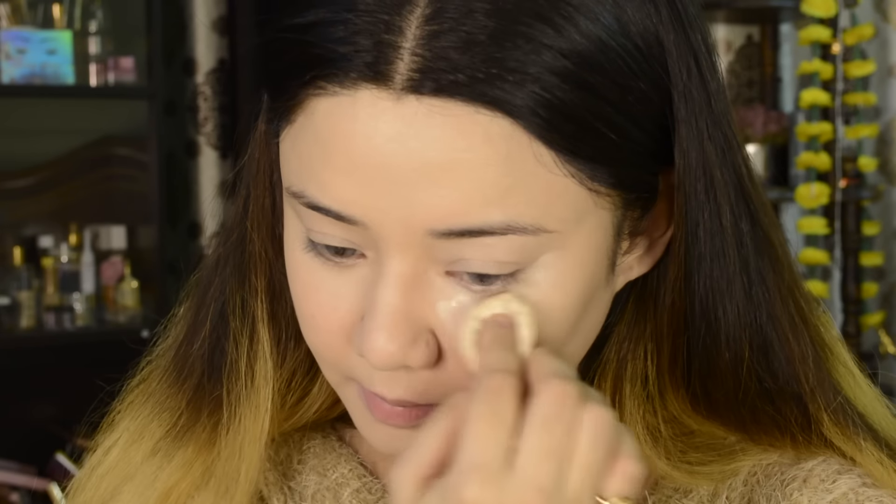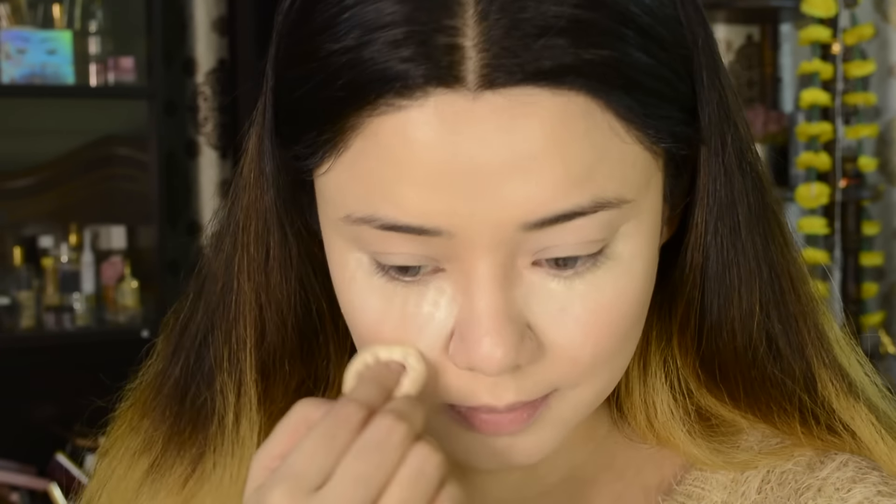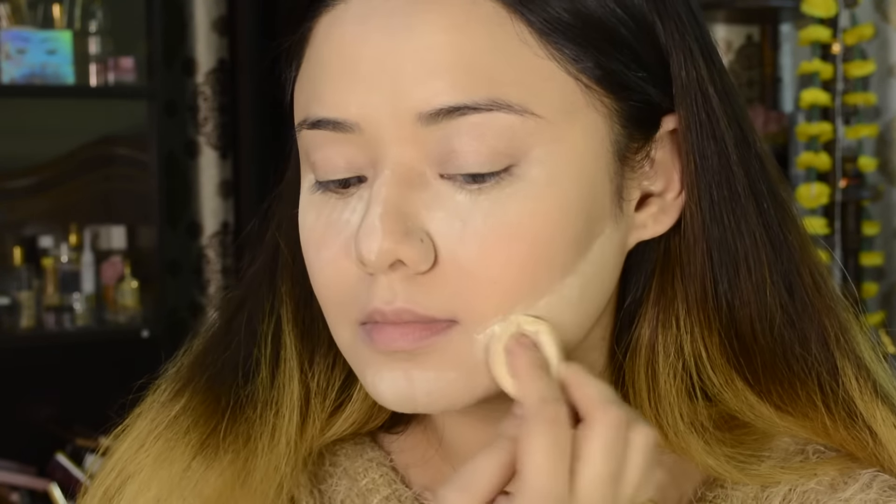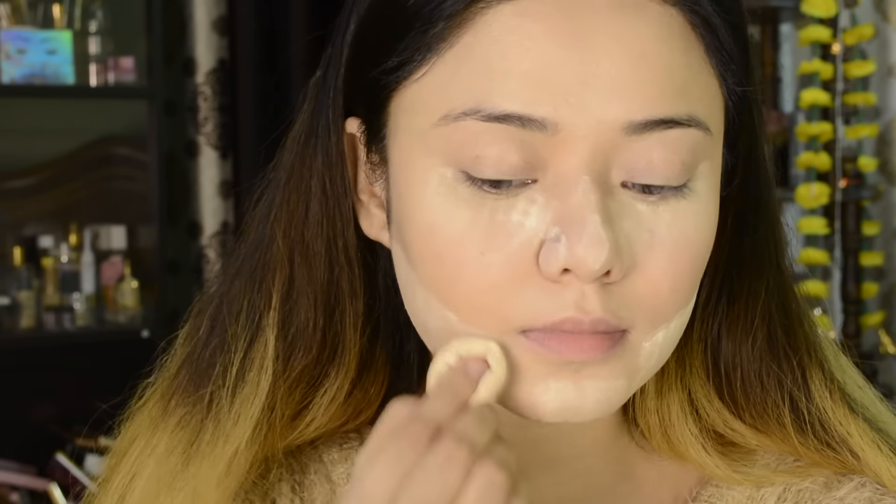After this, I am using Steak Korki Loose Powder. It is translucent and gives a sheer, smooth finishing. I highly recommend this one — it is really affordable and an amazing product.